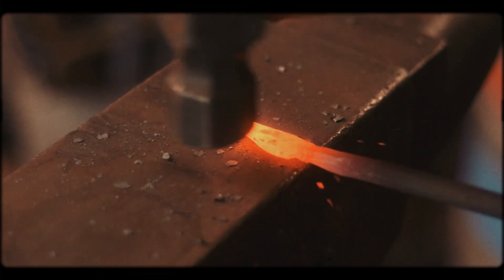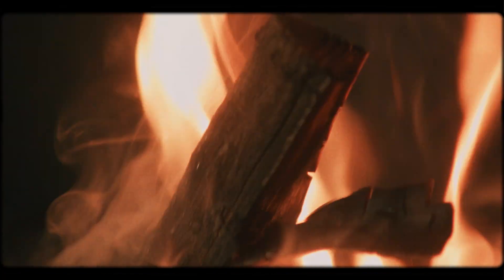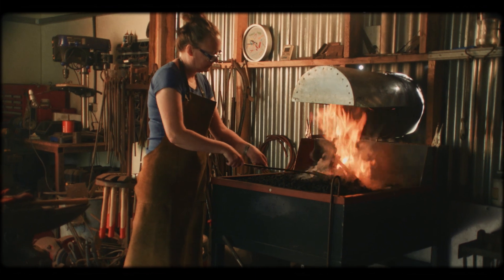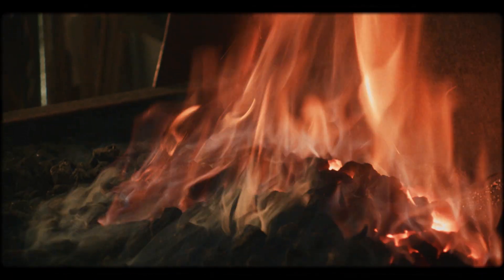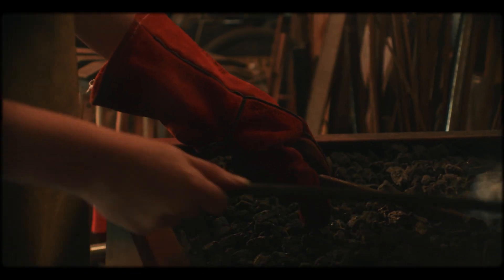You're never going to forget that first time that you hit a piece of hot metal. When you're alone in the forge working, it's a very focused time. You have to sort of lose awareness of everything else that's going on in the world and just really sort of hone in on what you're doing.